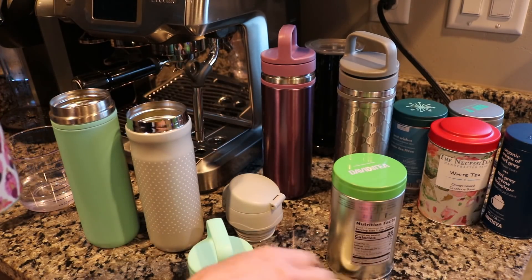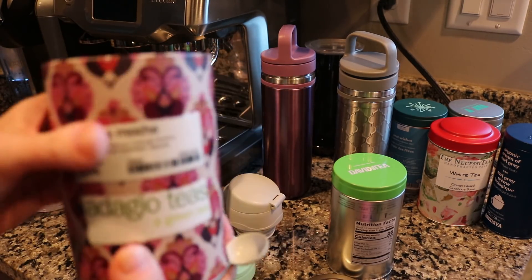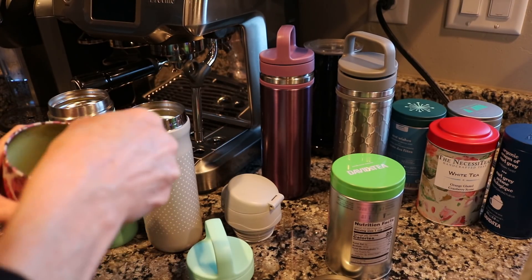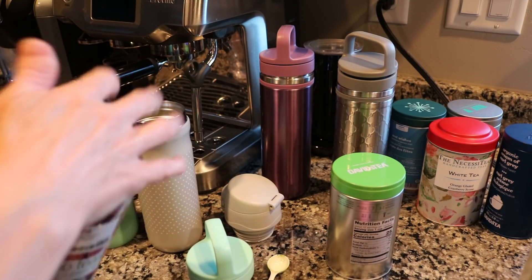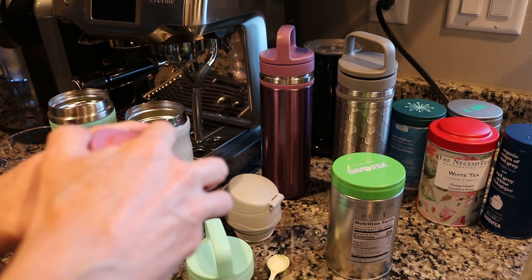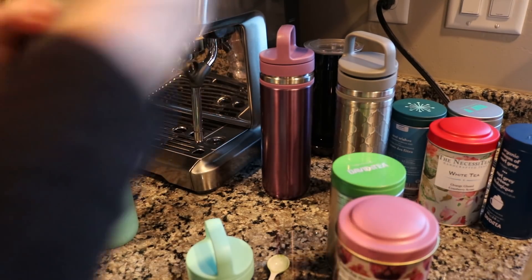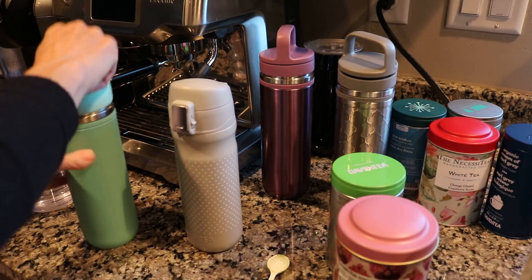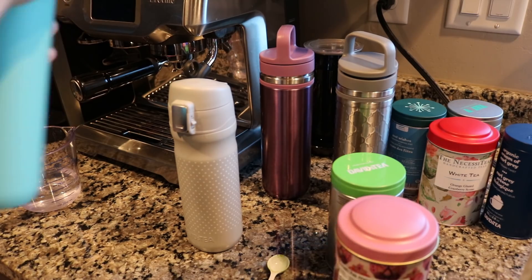I'll mix it with a plain matcha — well, this one's a matcha mocha. It doesn't have a ton of mocha flavor though. It's from Adagio, and I'll do a scoop of that. It just helps it to not be so sweet, and I think the non-sweetened matchas are actually better for you. Then I just put the lids on and shake them up — that blender ball helps it mix without needing any special matcha maker.